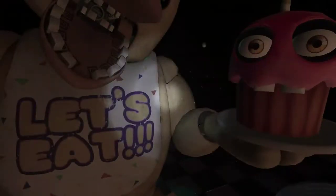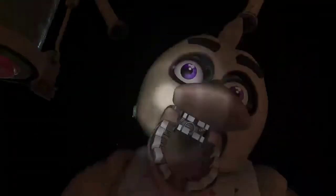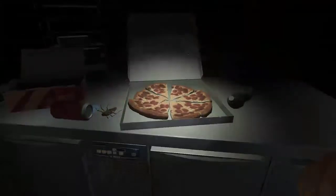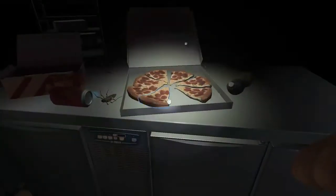Return the cupcake. Great job! Chica is ready to serve pizza and hugs to the kids again. Take a complimentary slice of pizza for a job well done. Delicious! See you next time!